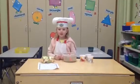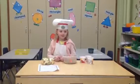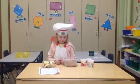Hi, my name is Chef Sadie, and I'm going to make fruit dip. That sounds so yummy. How do you make fruit dip?